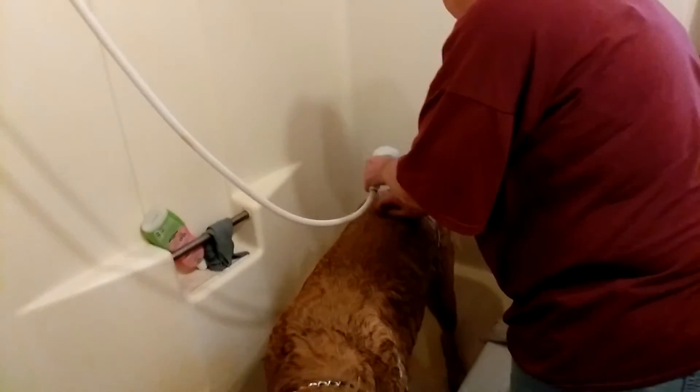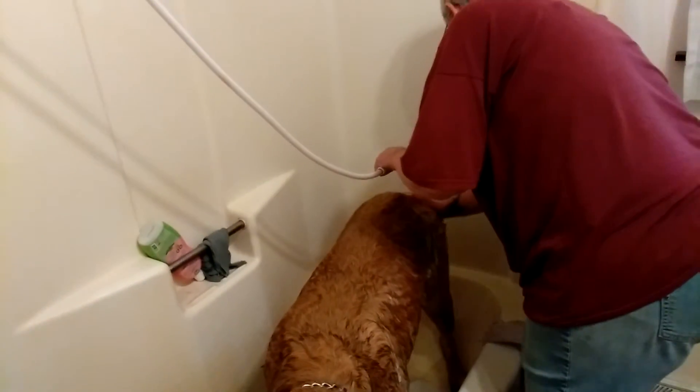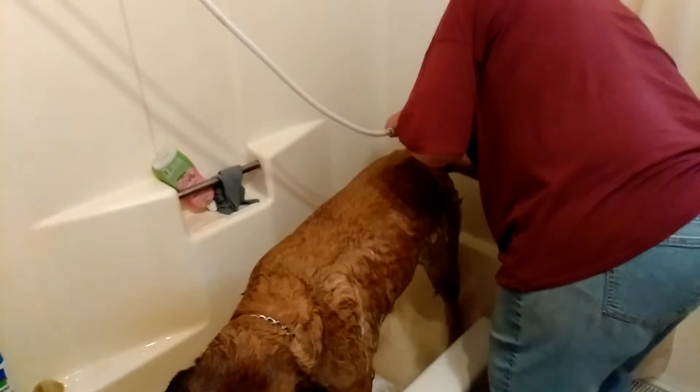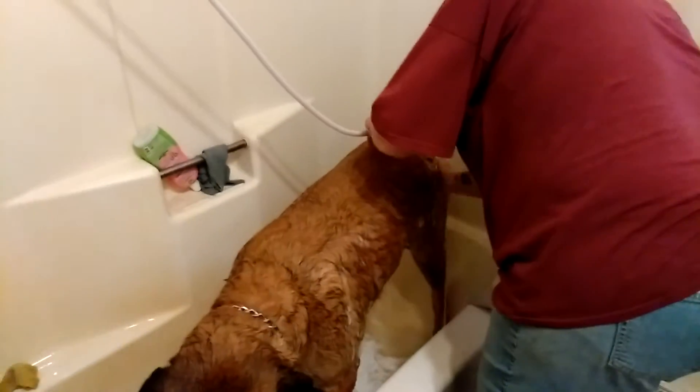Myself, I like to do them at least once a month if possible. Twice a month is probably ideal. As you can see, these guys have been out playing in the dirt so they're dirty and grimy, so it's time.